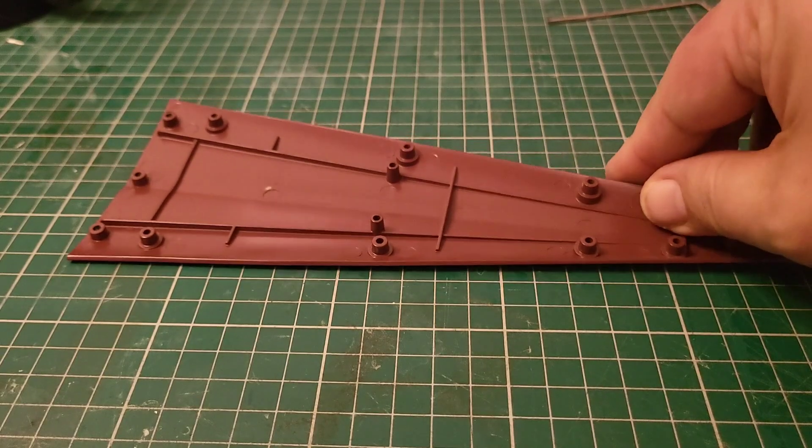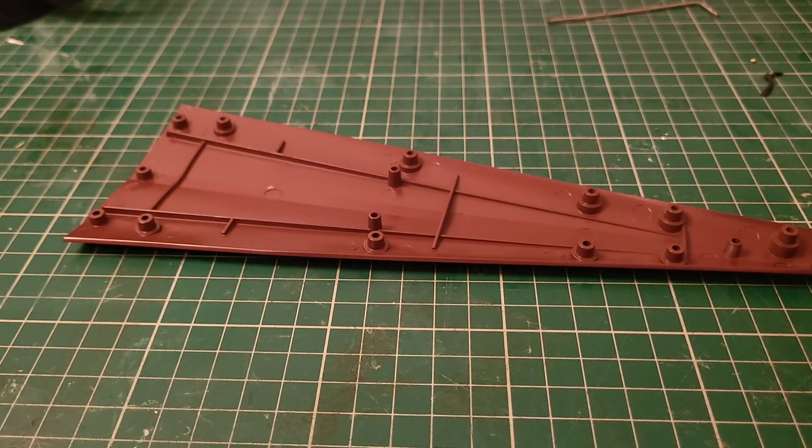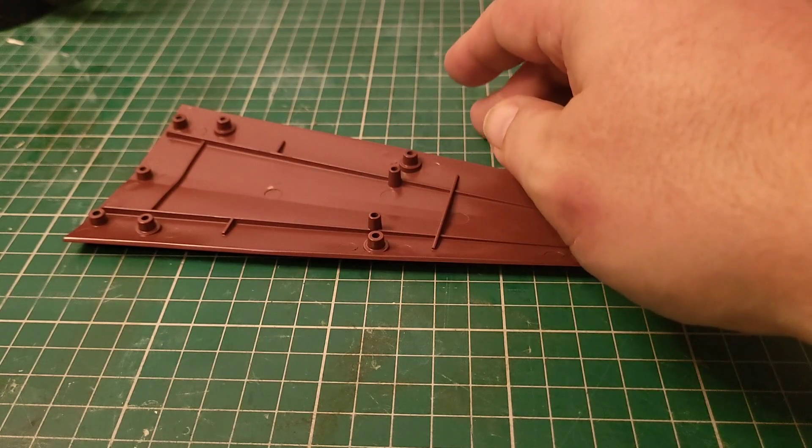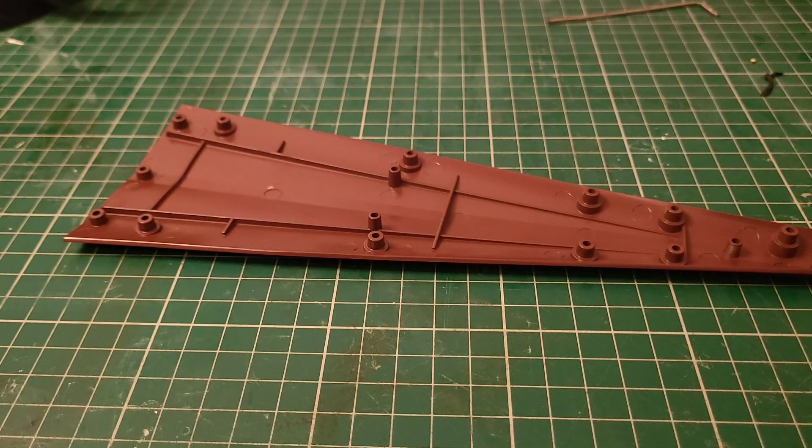We're going to be installing this into the model and holding it in with what looks like thirteen screws. We've got a lot of these to put in - they come in two matching sets, PM and PM. Same screws. Right, let's bring the model up, let's get this fitted.